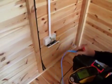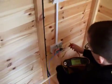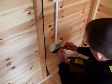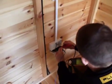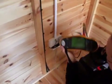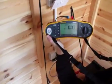All we simply do here is put one probe on the live conductor and the other on the earth, press test, and we can see — if I hold it up to the camera — that we have a reading of 0.07 ohms.